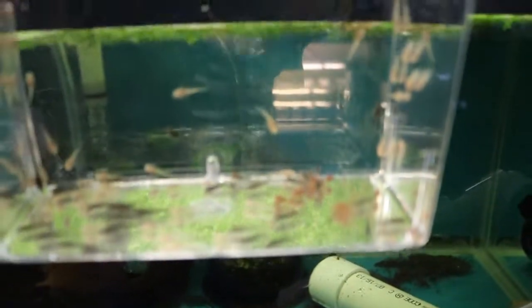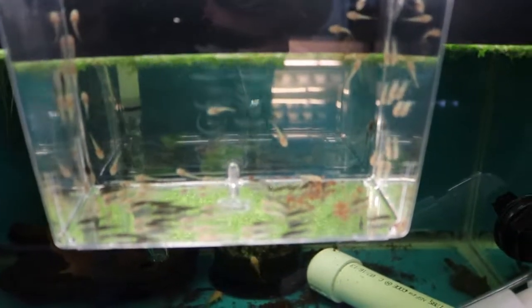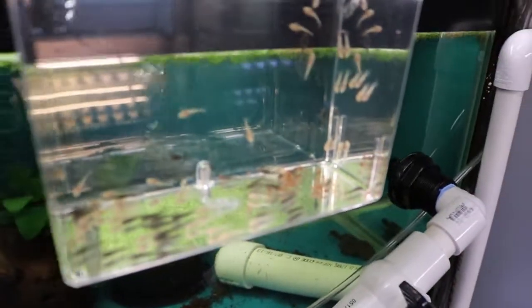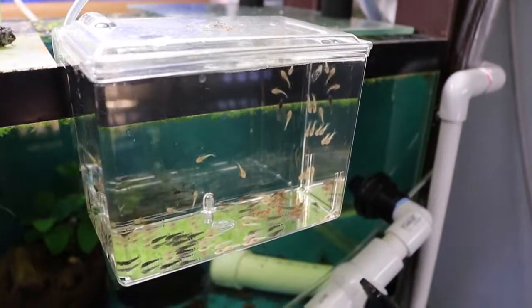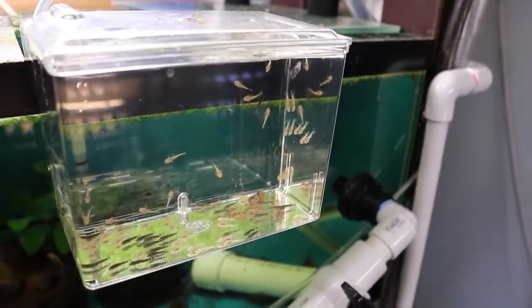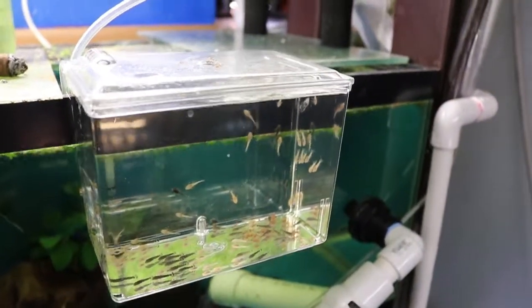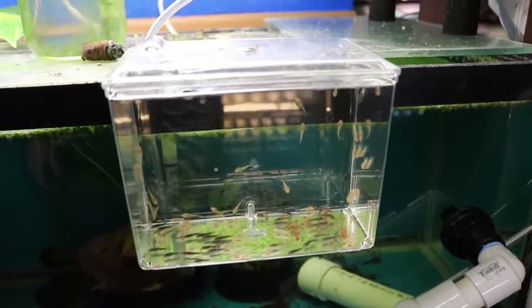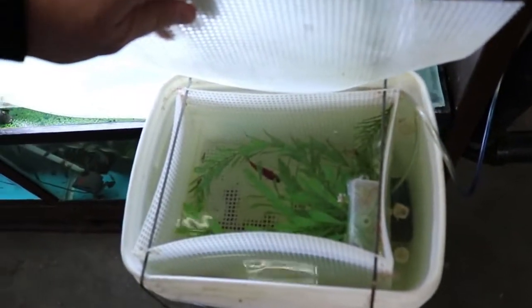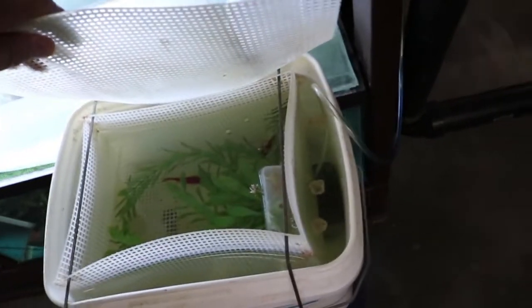I pull them out and put them in one of these hang-on boxes — Marina boxes. You can see I've got 80 or so bristlenose fry there. I checked my traps.